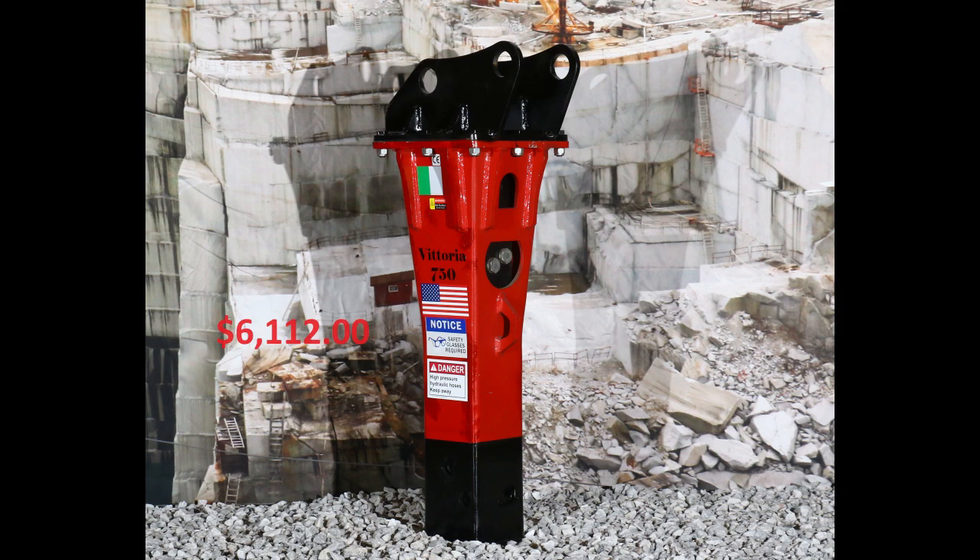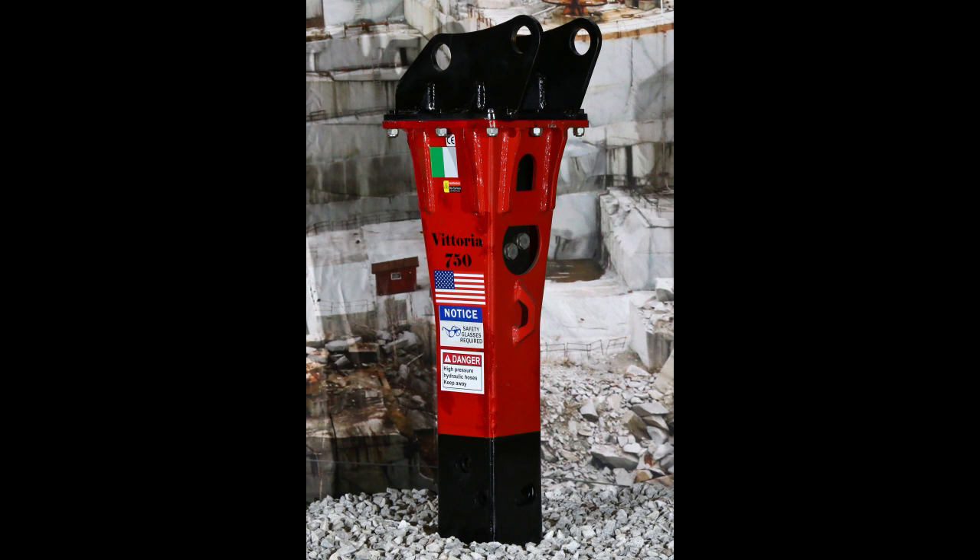Our next model we'll be showing you will be the FT-1000 hydraulic hammer for your review.